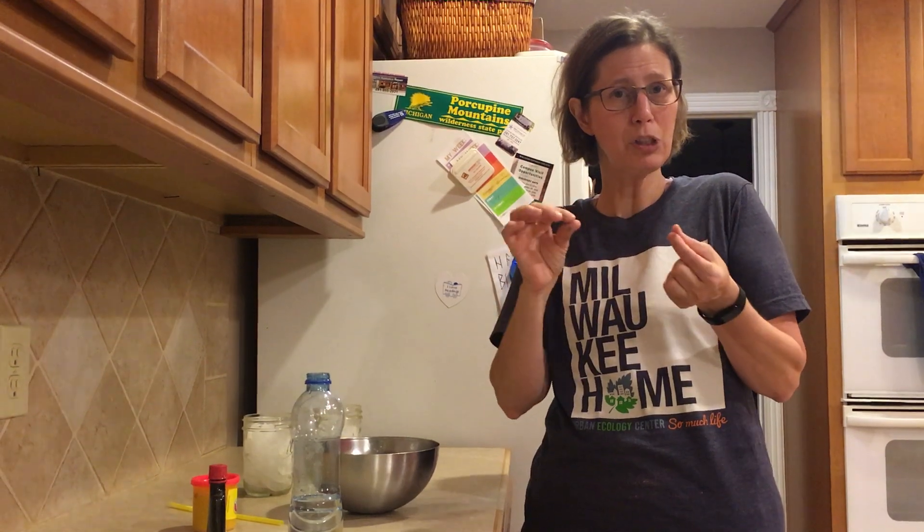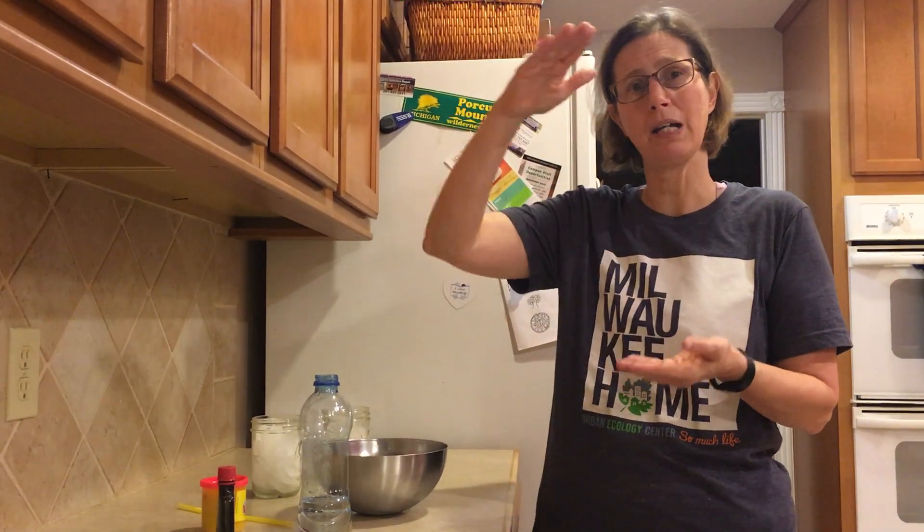You maybe didn't know this, but you can make a simple thermometer in your own house out of things you already have. You can't necessarily tell the exact temperature, but you can watch the rise and fall of temperature.